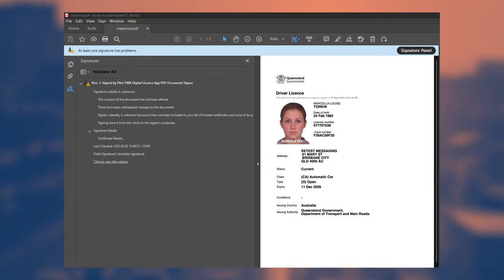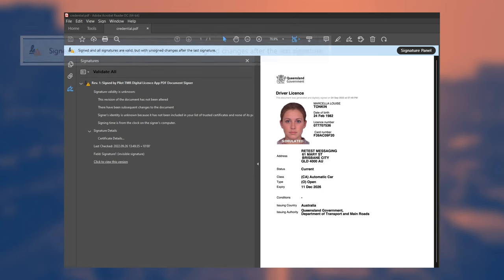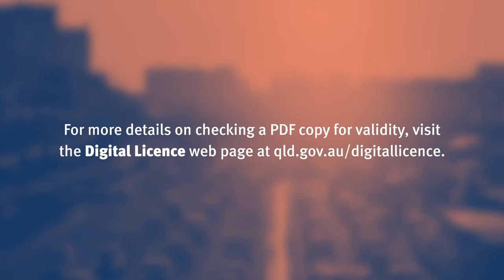If the PDF has been tampered with, you will see one of the following: a warning icon in the top left corner with a message saying 'at least one signature has problems'; a warning icon in the top left corner with a message saying 'signed and all signatures valid, but with unsigned changes after the last signature'; or no banner across the top, indicating the PDF has not been signed and is not a genuine digital licence app PDF. For more details on checking a PDF copy for validity, visit the digital licence webpage at qld.gov.au/digital-licence.